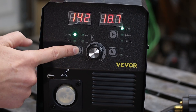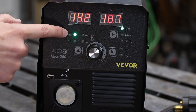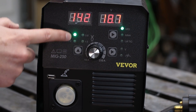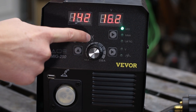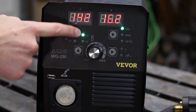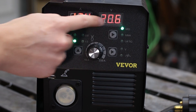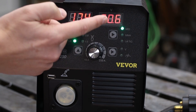Over here on the left, this toggle goes between your MIG — shows a little cylinder right there — and this is the difference in the wire diameter in millimeters: 0.8 and 1.0. Over here it's got a little cylinder crossed out, so this would be for your flux core settings. To go along with that, you can change the voltage and your wire speed up and down. Notice those two are tied together.